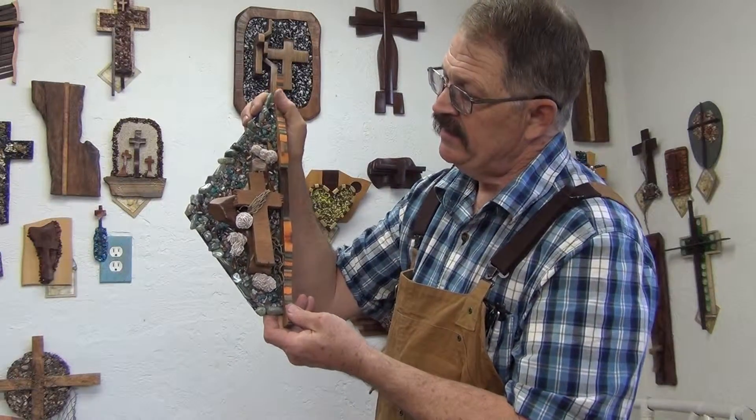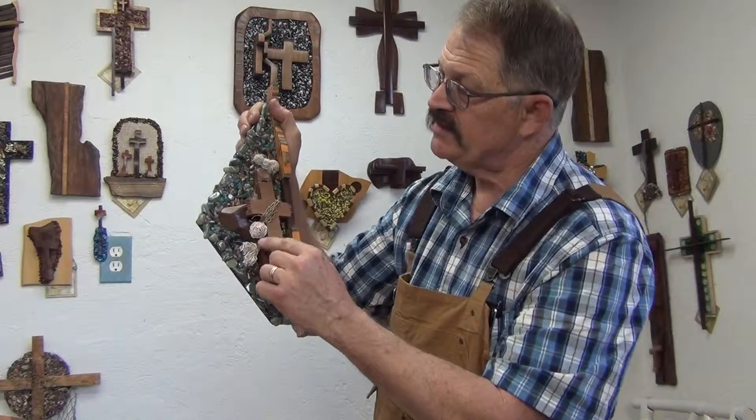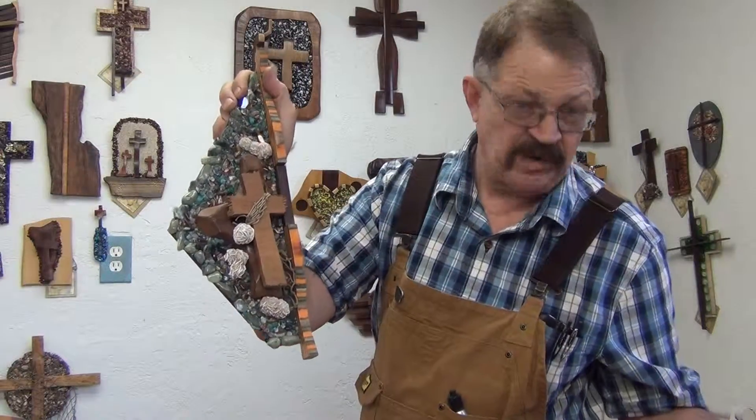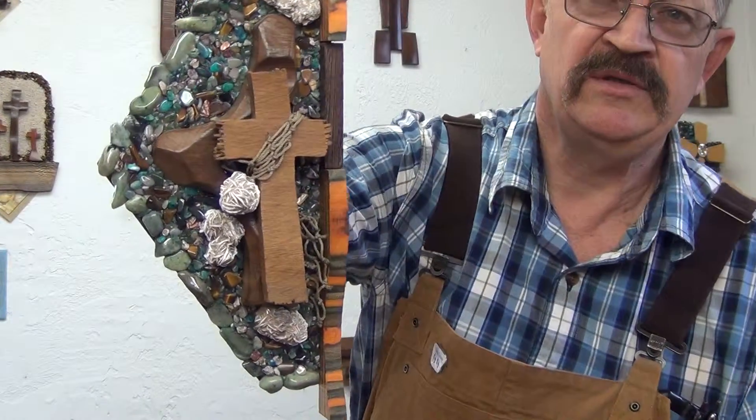This is a brown English oak. It's got some desert rose stones around it. Lots of beautiful different rocks there — different colors, natural stones that are polished.